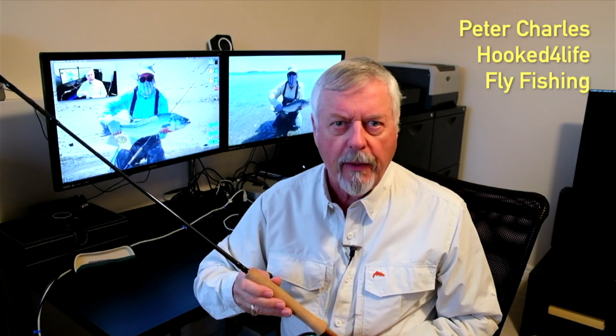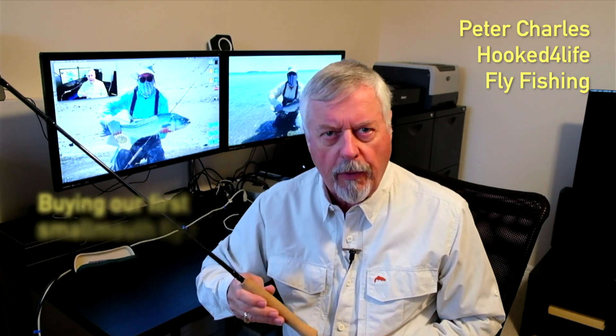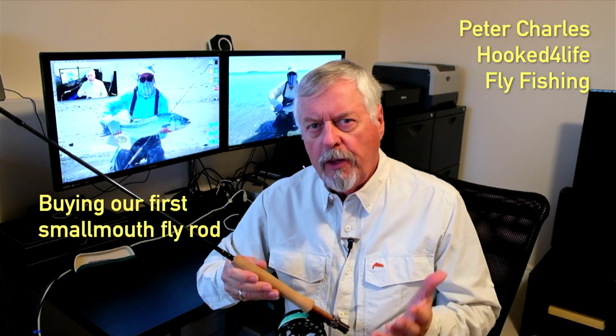Hi, Peter Charles here of Hooked Fly Fishing, and welcome to my series on getting started in fly fishing. In this video we're going to take a look at a good fly rod for smallmouth bass fishing. A lot of people will flip over to smallmouth bass in the middle of summer when the water temperatures get a little hot for trout, and there are a lot of options for picking your first rod for bass fishing.